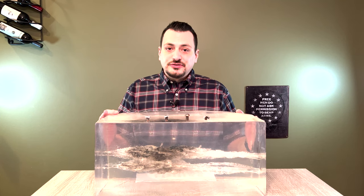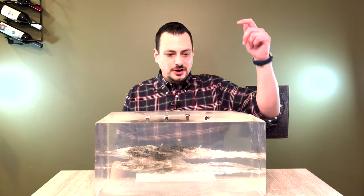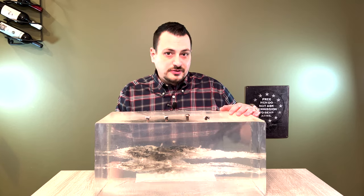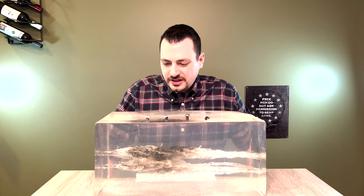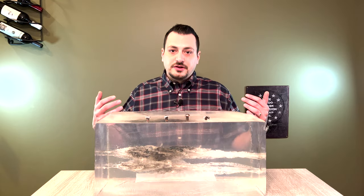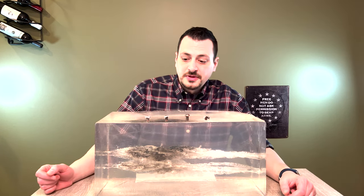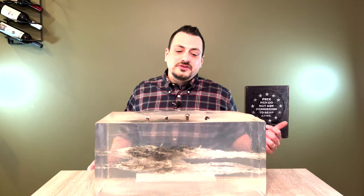I made sure to test the Nosler Accubond bullet in each one. So what we have here is a 180 grain 30 caliber Nosler Accubond, a 225 grain 338 caliber Nosler Accubond, and a 225 grain 358 caliber Nosler Accubond — a bit lighter than I like. I also tested my hunting bullets: a 250 grain Nosler Partition that I shoot out of the 35 Whelan, and what I normally hunt with in the 338-06 is the Barnes TTSX, the tipped TSX, all copper bullet.